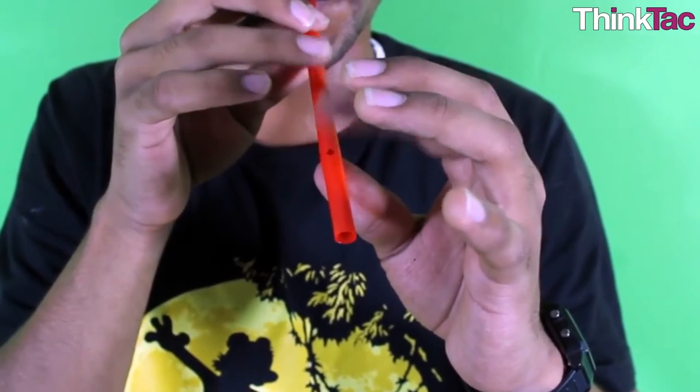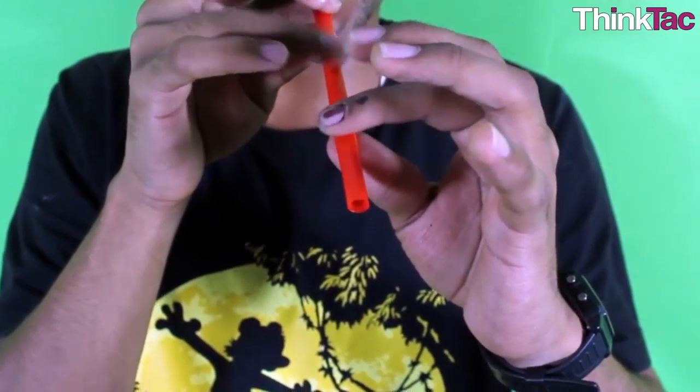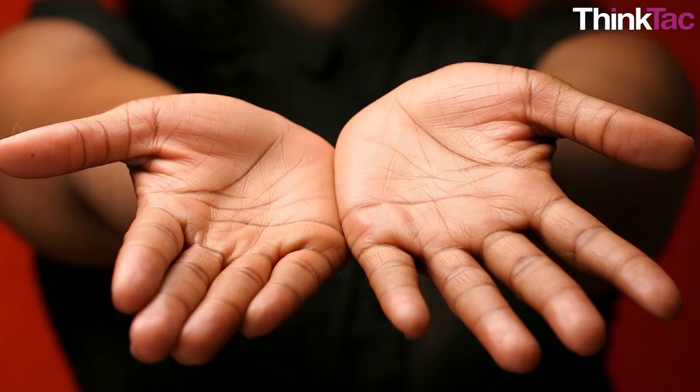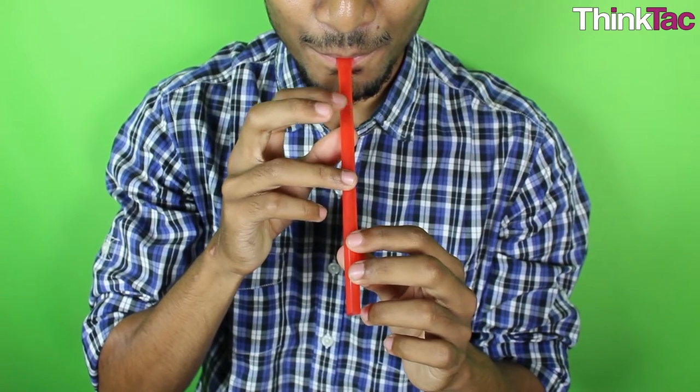Another fun exercise is the inverse: keep the cut part of the straw outside and instead of blowing, suck the air hard. This should lead to the same sound. Another trick which children absolutely love is to cup the straw at its shortest and shrillest point in your palms while blowing, then open and close the palms. This produces a wonderful sound, almost as though a small baby is crying.